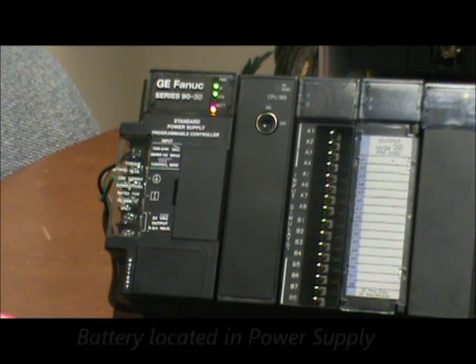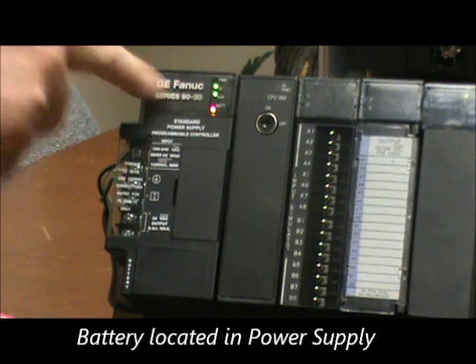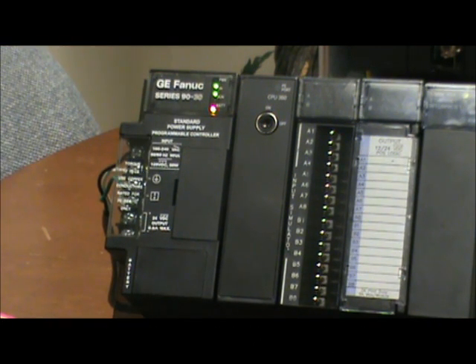As with old 9030s, the battery is located in the power supply that is plugged into the same base plate as the CPU module. As you can see here, the battery light is on, indicating that the battery is now out of spec.